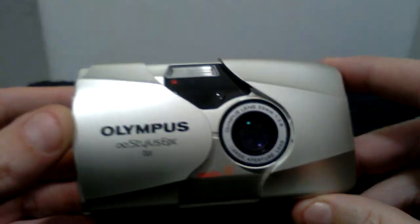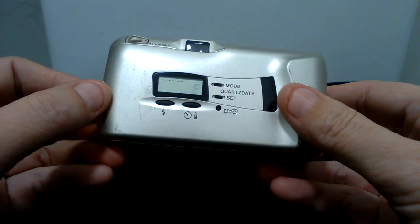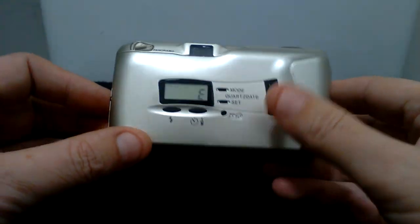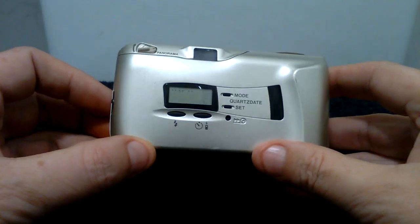A lot of these cameras, if they're not fully tested with film, can result in film motor problems later on for the buyer. This is why I fully test these cameras to make sure they are actually working.